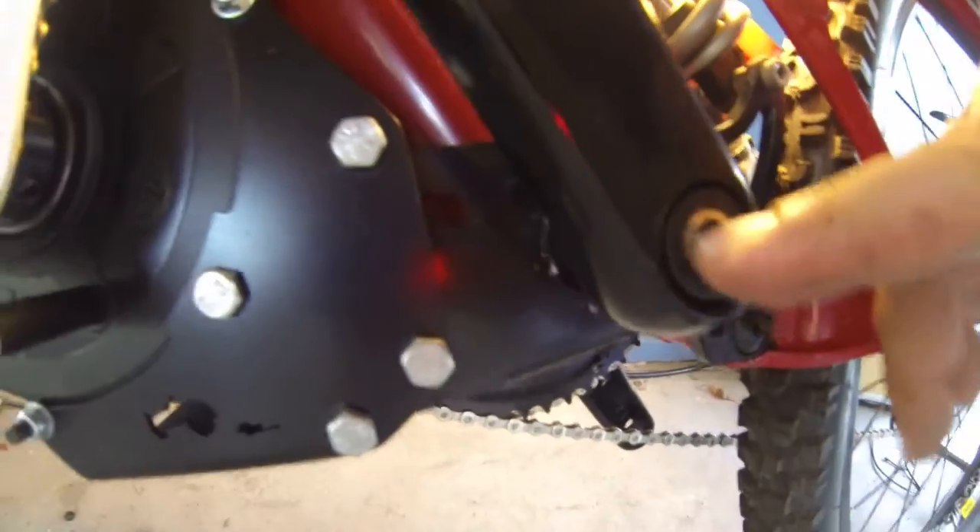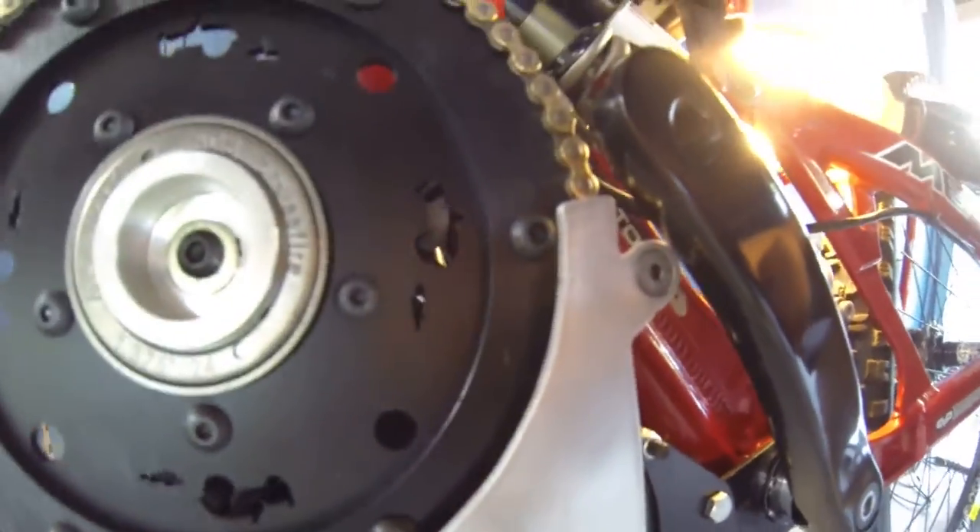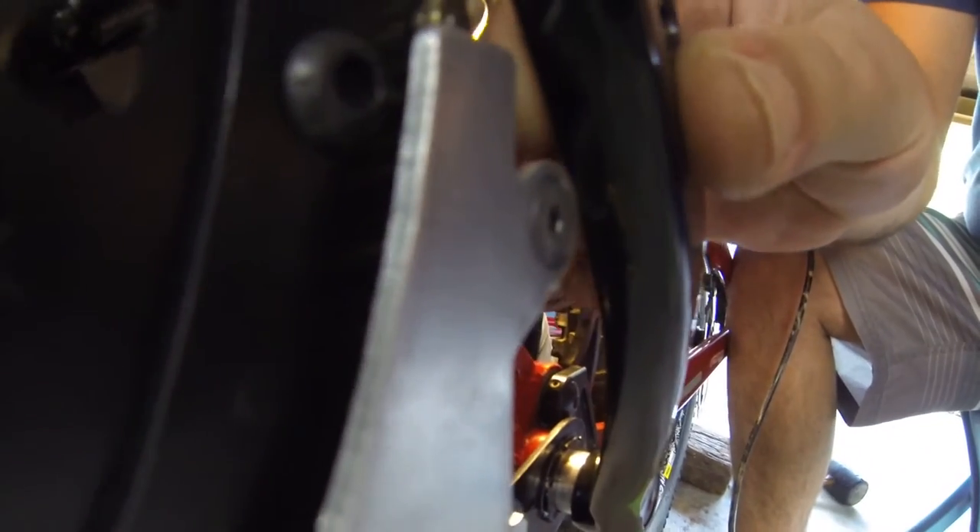I'm still running into problems here. As you can see, the crank arm that I've put in — I think I've put in correctly — seems to work. The other side seems to work perfectly. But there's no clearance; it's actually hitting on the guard.